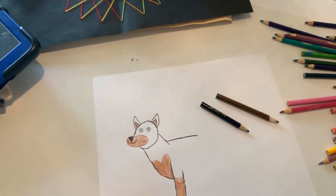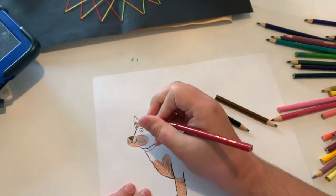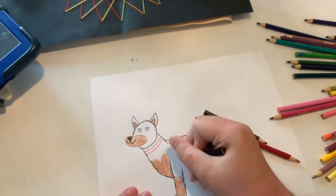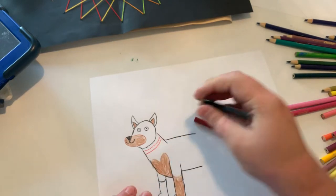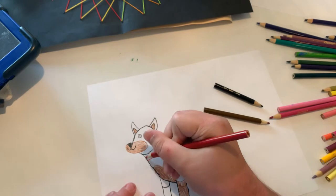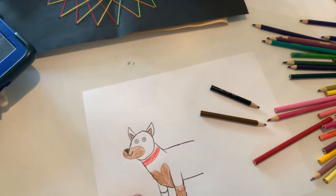Let's make him a collar too. Let's make the collar... let's see, let's make it red. Just got to finish coloring the collar. And let's make the little tag — let's make it orange.